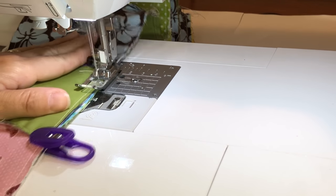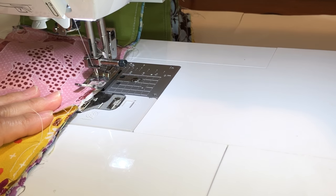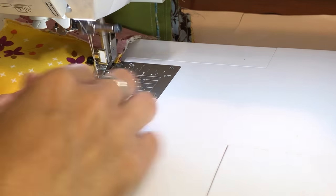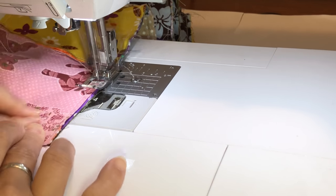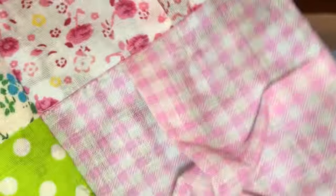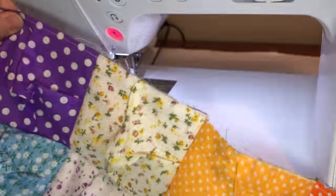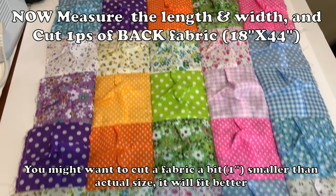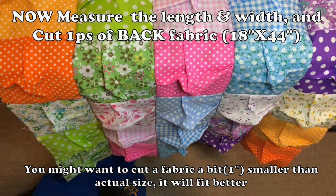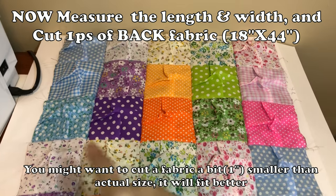After this just add one more strap, and another strap, and another strap until the end — that's about it, this is so simple. Once you put them all together, measure the length and width, then cut the back piece of the fabric. Mine was 18 by 44 inches.